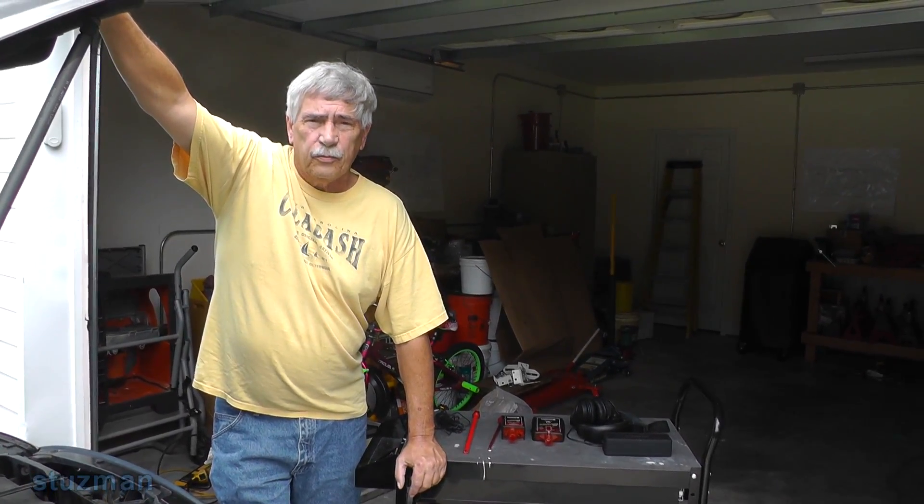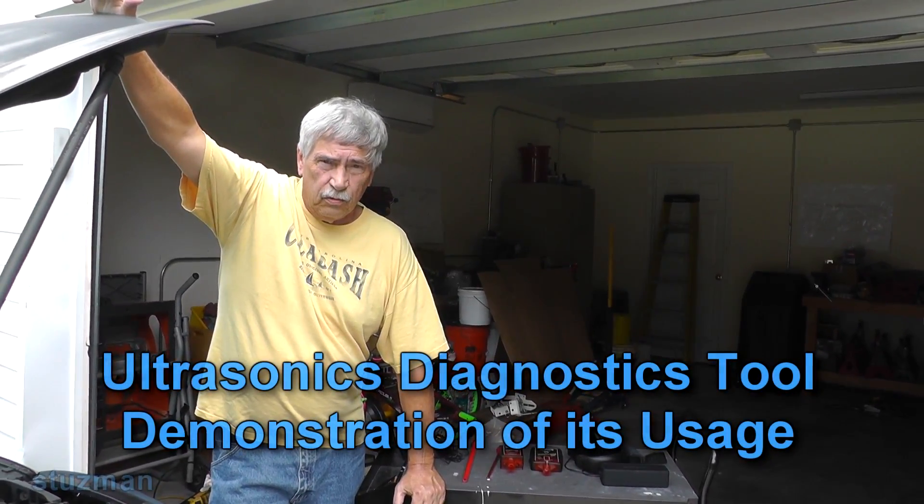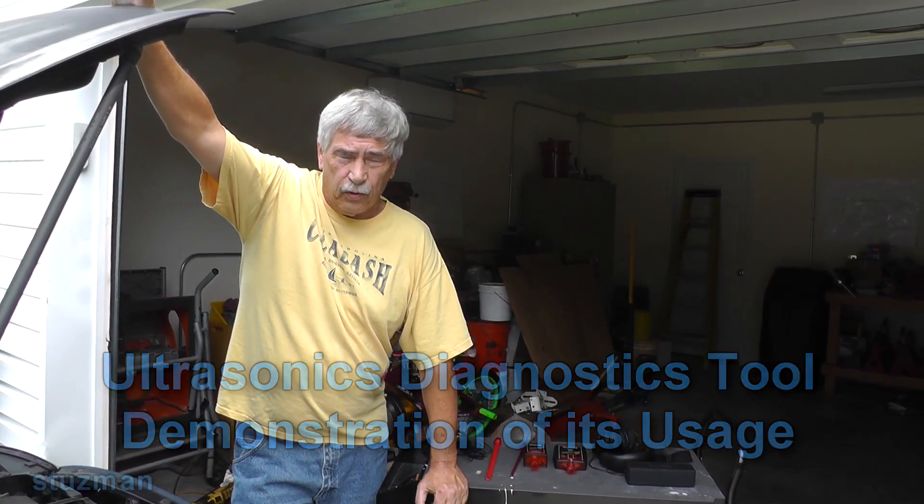Hi, good morning guys and welcome to the Stutzman channel. Today we're going to be looking at an ultrasonic diagnostic tool and we're going to try to actually use it for some diagnostics here this morning.